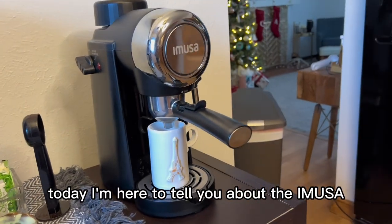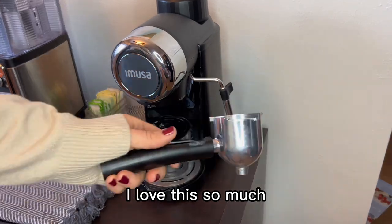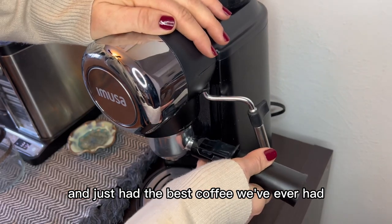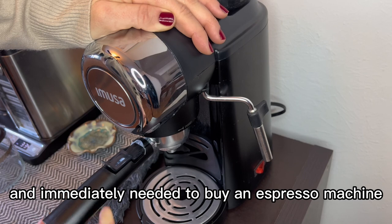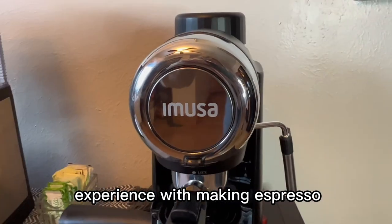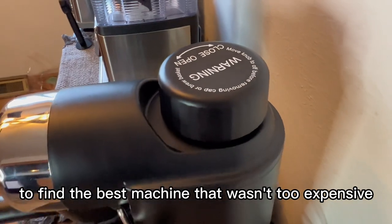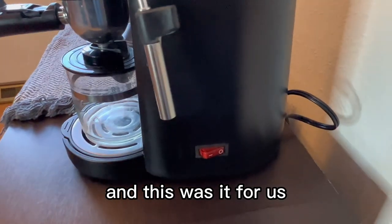Today I'm here to tell you about the iMUSA 4 cup cappuccino and espresso machine. I love this so much. We recently went to Paris and just had the best coffee we've ever had, and came right home and immediately needed to buy an espresso machine. Because we had little to no experience with making espresso, I took it to the reviews and started doing my research to find the best machine that wasn't too expensive but also made really great coffee, and this was it for us.